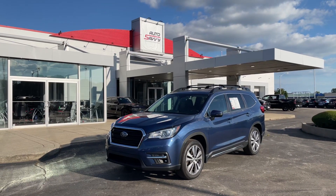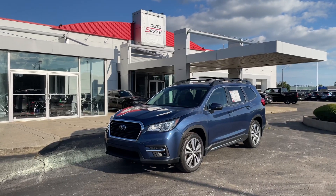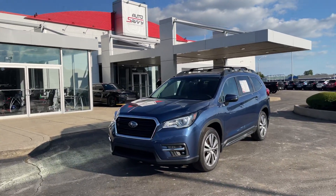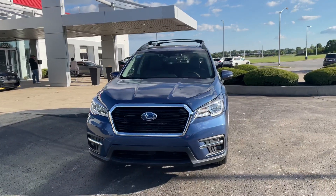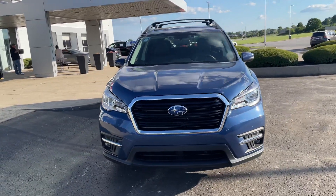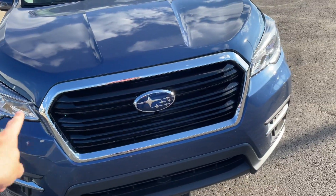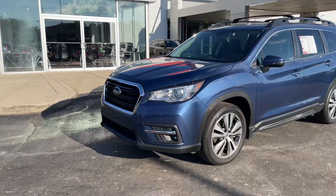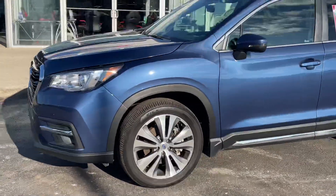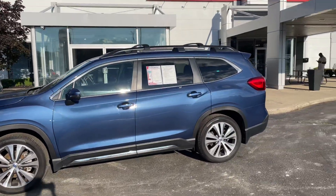Hello, Colin from Auto Savvy here in Indianapolis giving you a walkthrough video on this 2020 Subaru Ascent. Starting on the outside, we got this beautiful Abyss Blue Pearl paint, which I think looks absolutely incredible on this car. We got the blacked-out grille with the chrome lining around it, which I think just helps it pop a little bit more. The rims have this gunmetal gray and silver mix with a unique design, and they're big so they fit this car very well.